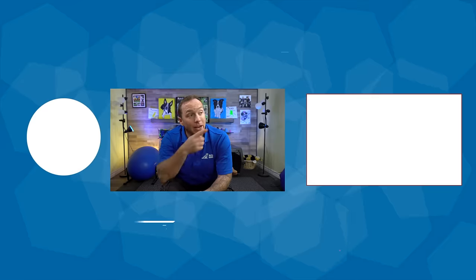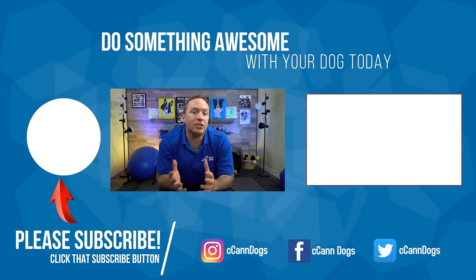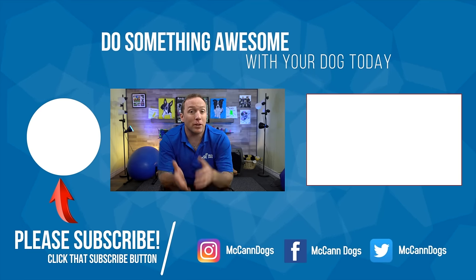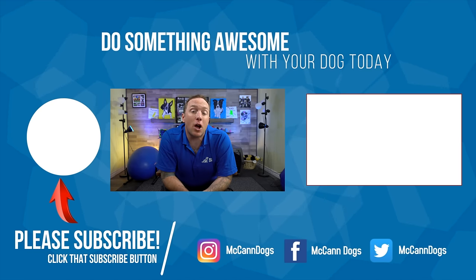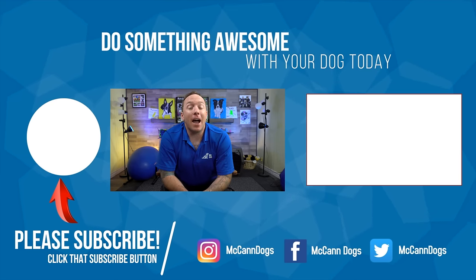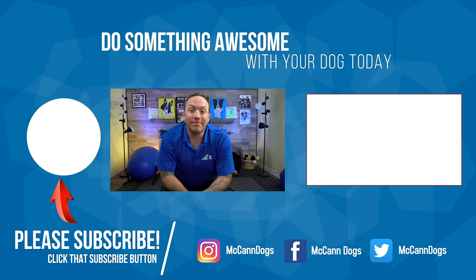If your dog is pulling on the leash even when you're standing still, check out that video right there — it teaches you how to give your dog a little bit of leash respect. If you still have questions about walking on a loose leash, drop them in the comments below. I'm Ken, thanks for watching. Happy training!